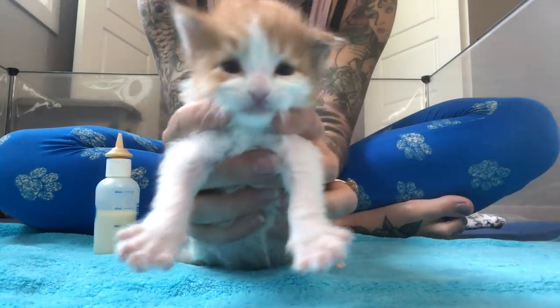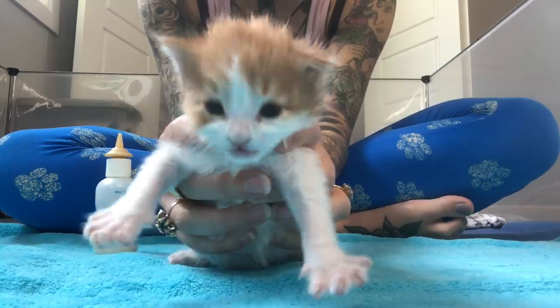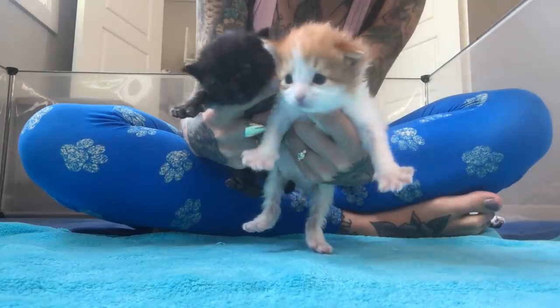Was that delicious? Yeah, it was pretty good. And that's that — those are my two preferred postures for bottle feeding kittens.